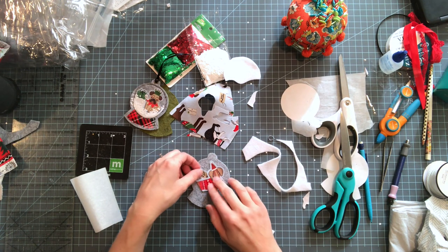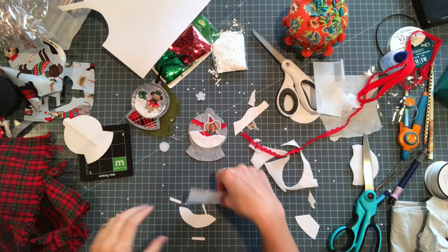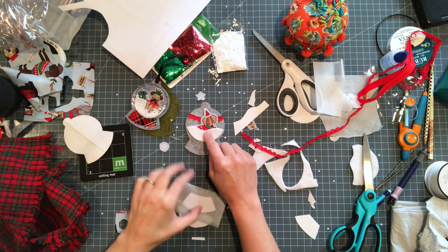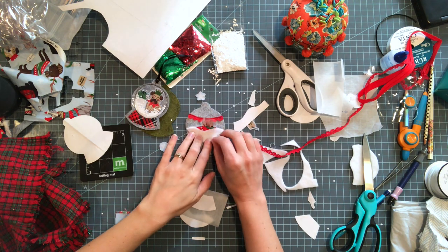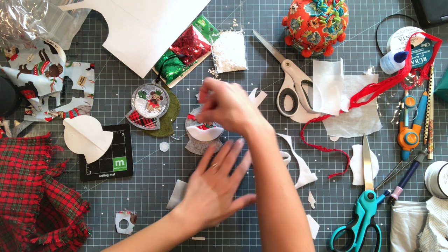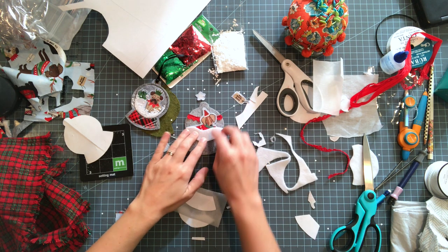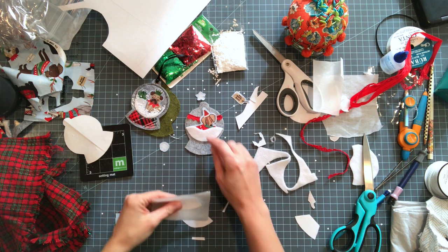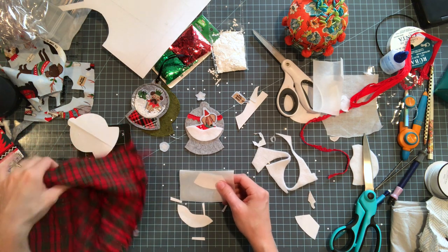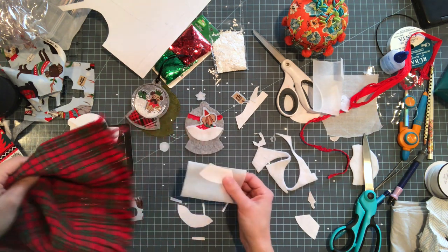The Santa Paws tag I thought was too big so I decided on some trim instead. I've started arranging my scene — I haven't pressed anything down yet but I wanted to put this trim behind the dog. I buried my little dog in the snow using the snow pattern piece. The fusible web also works on fleece, so I'm going to cut out my base from this plaid fabric using that same pattern piece.